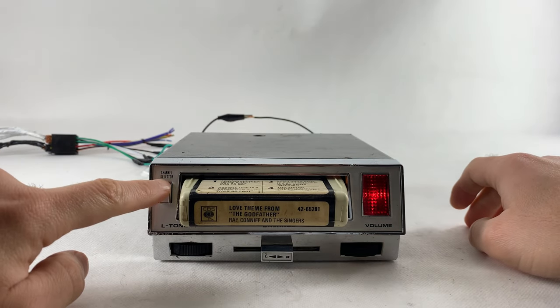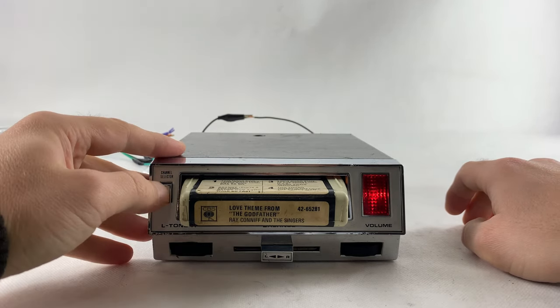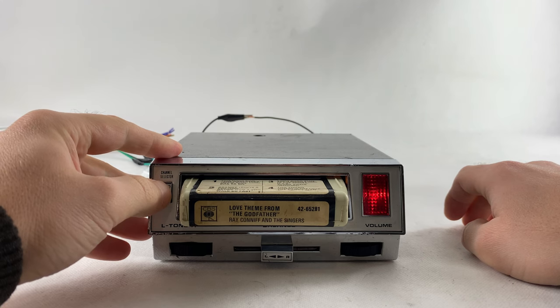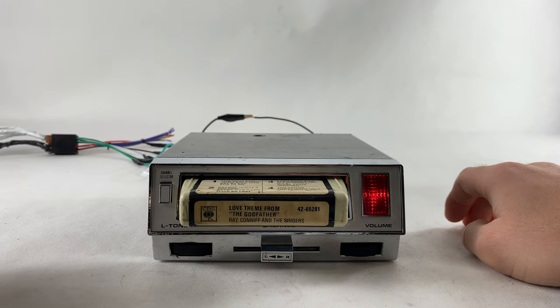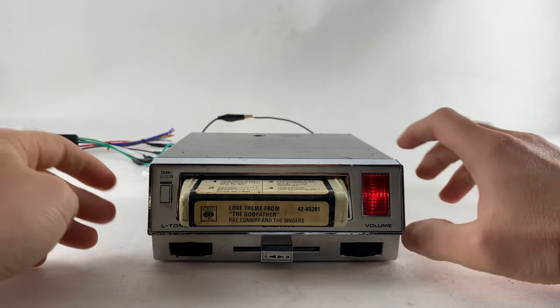This is a song selector — just to change the songs. There's another one... here we go.